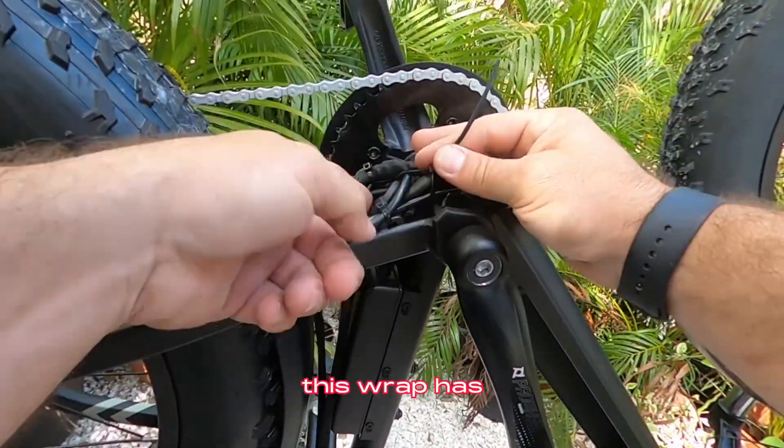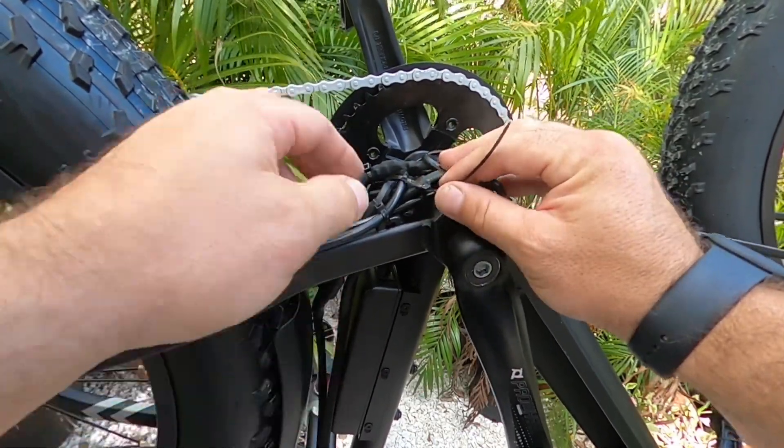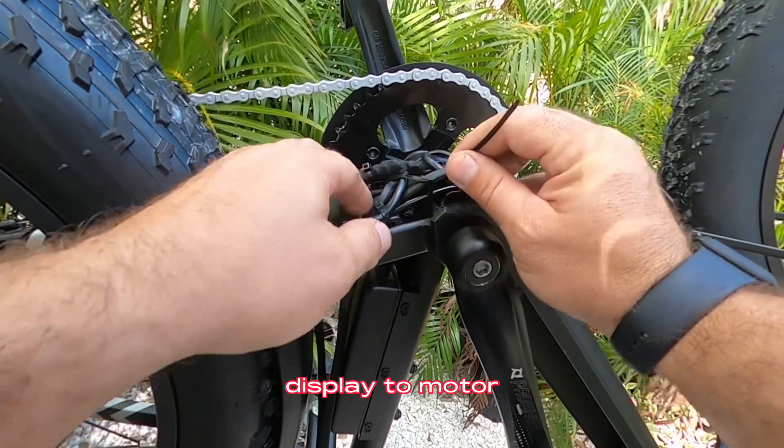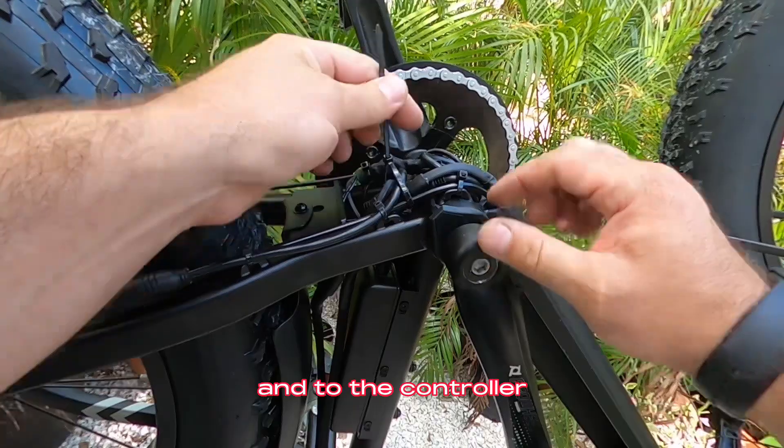This wrap contains the controller to display cable, display to motor cable, and the two power cables from the battery to the controller.